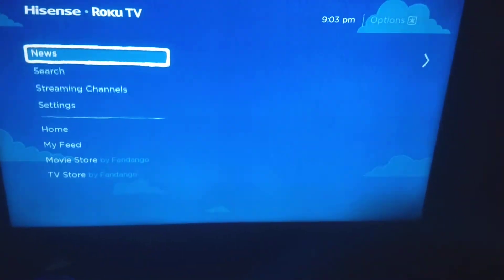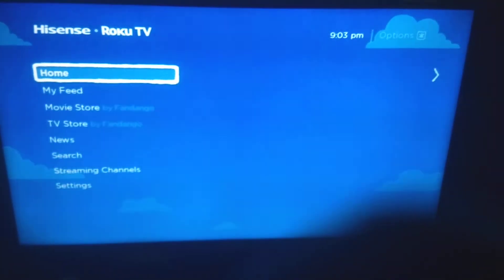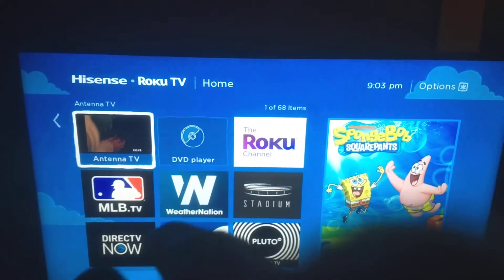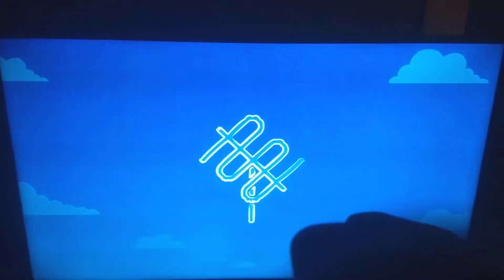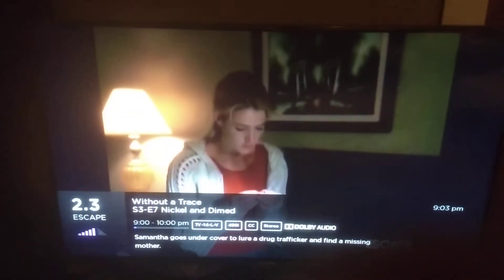That's pretty much the basics and functions. I also want to mention that when you've got antenna TV connected, it shows you information about what's on TV locally right now.